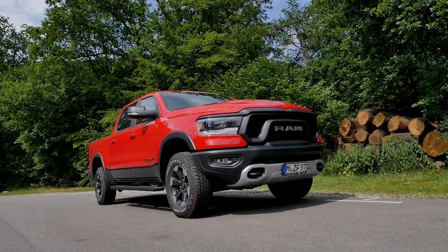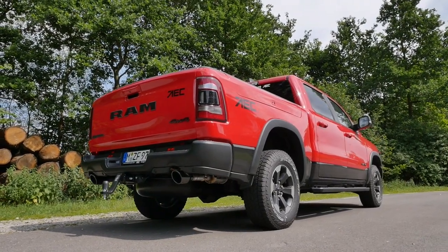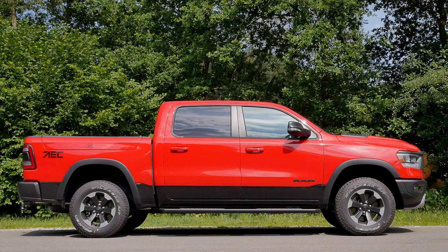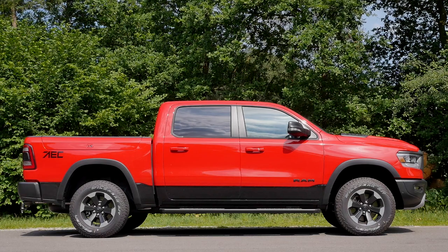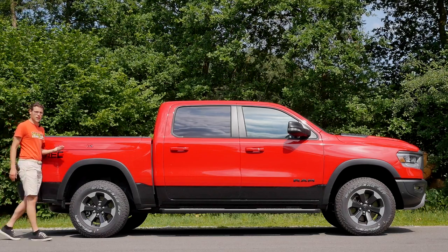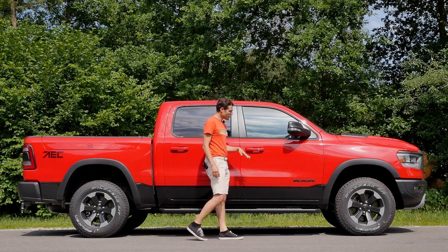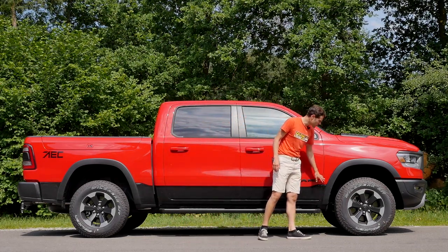There's a quad cab available with a 6-foot-4 box — that's 1.90 meters — and 90 centimeters of legroom. Then there's a crew cab with a 5-foot-7 box — 1.70 meters — for the loading area and 114 centimeters of legroom; that's the one you see here. There's also a crew cab long bed with a 6-foot-4 box and 1.14 meters of legroom on a longer wheelbase. Already this short-wheelbase version is a very large car for German roads.